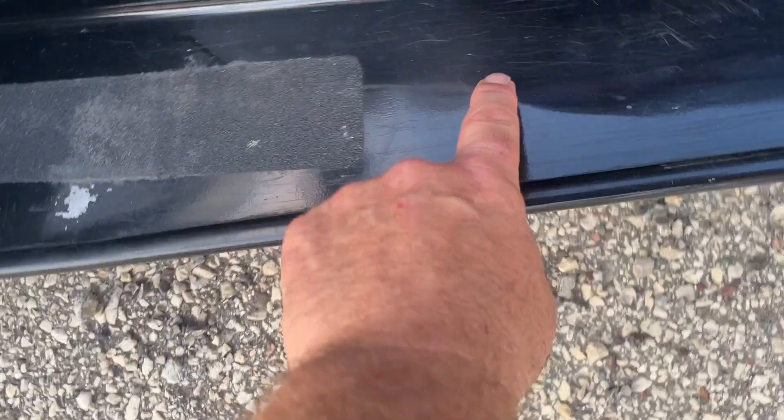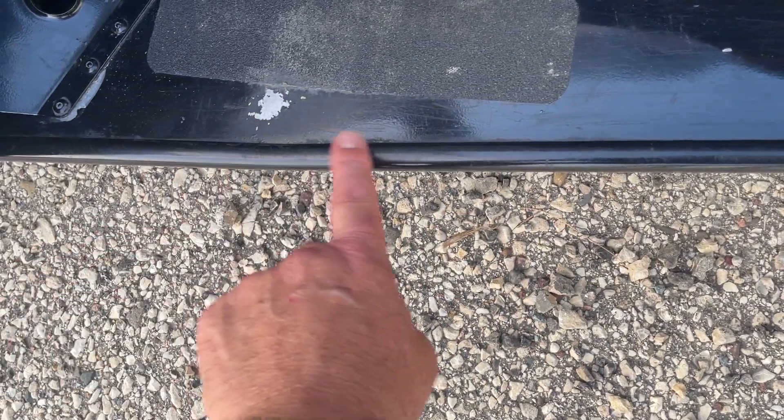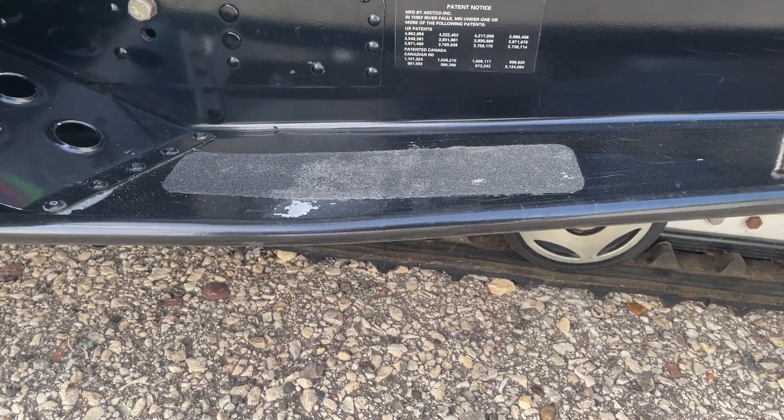There's a bend in the running board here, kind of a little bit. When I look at it straight across, it looks like maybe a 175-degree angle.